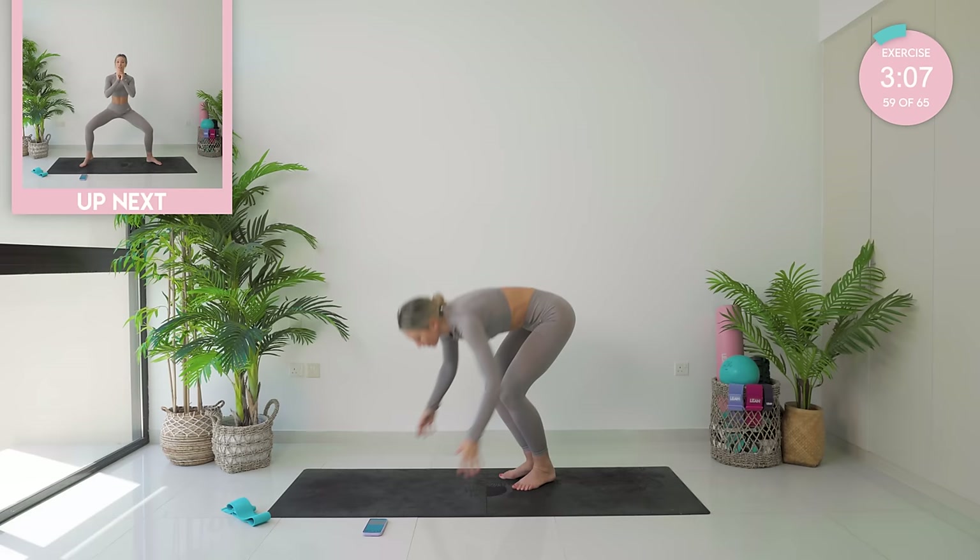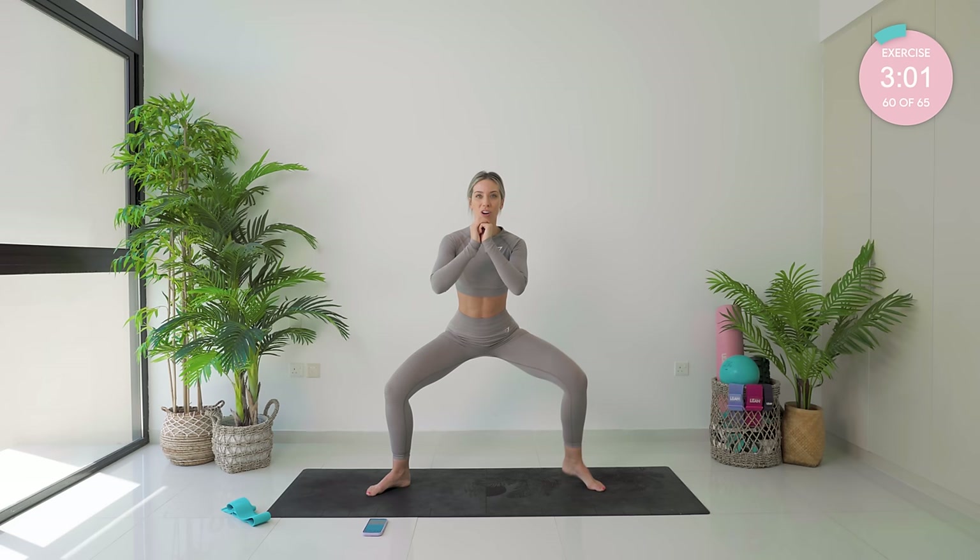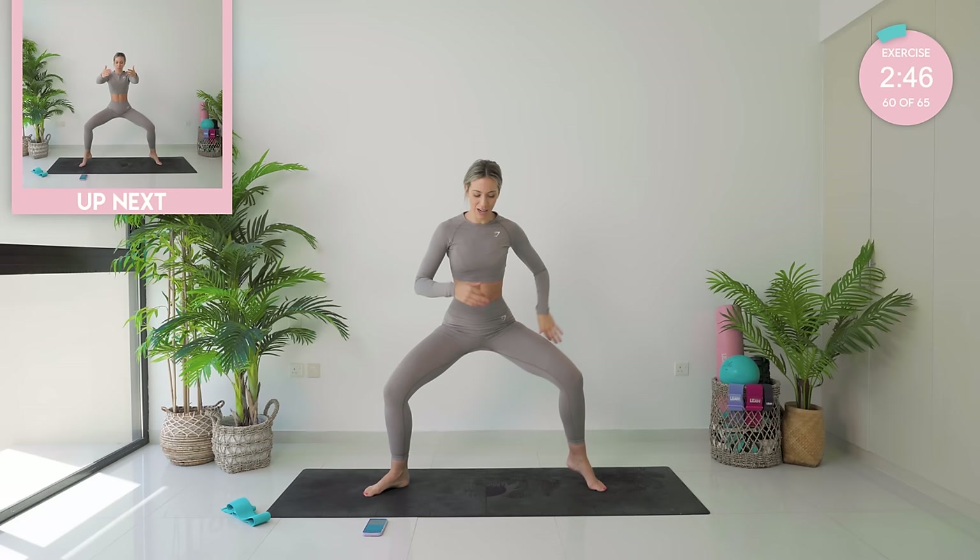Take those legs wide — we are going in, you guys. Toes pivoted outwards, come down nice and low. Raise the right heel followed by the left — let's go. Three minutes of super intense, controlled low-impact Pilates for the quads, for those thighs. A little bit of booty here as well — tuck that tailbone under.